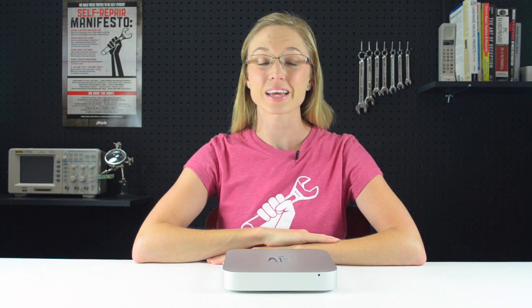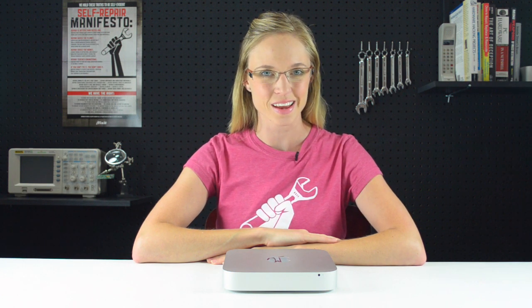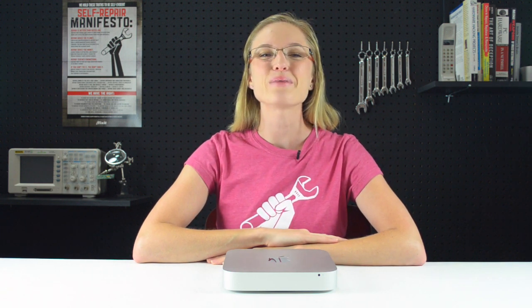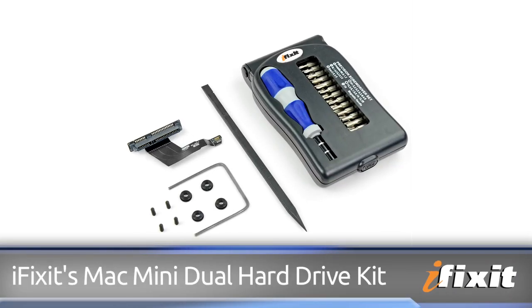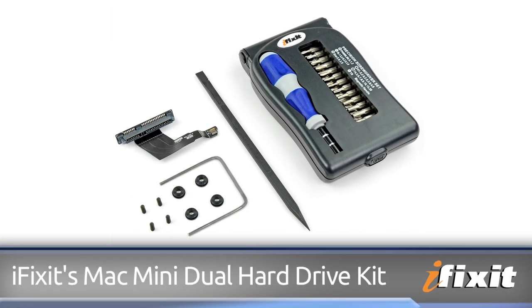If you purchased a mid-2011 Mac Mini, you might be interested in knowing that it came with a delightful surprise on the inside: empty space. You can fill it with an additional hard drive. Hi, I'm MJ with iFixit, and today I'm going to show you how to install a second hard drive in a mid-2011 Mac Mini using our Mac Mini Dual Hard Drive Kit. This video is a great overview of the process, but you'll want to pull up the repair guide on our site and follow it step by step when you perform your repair.